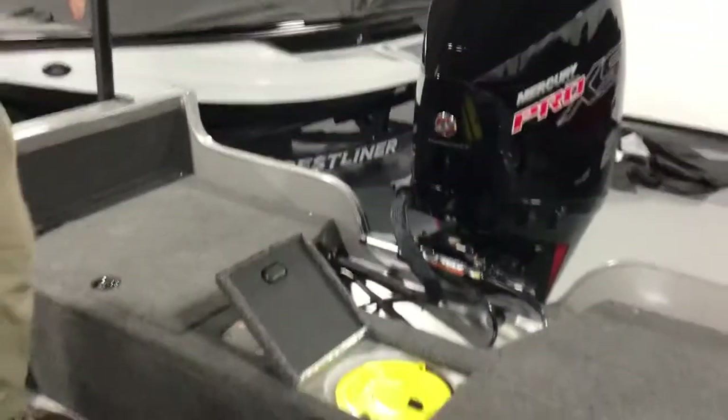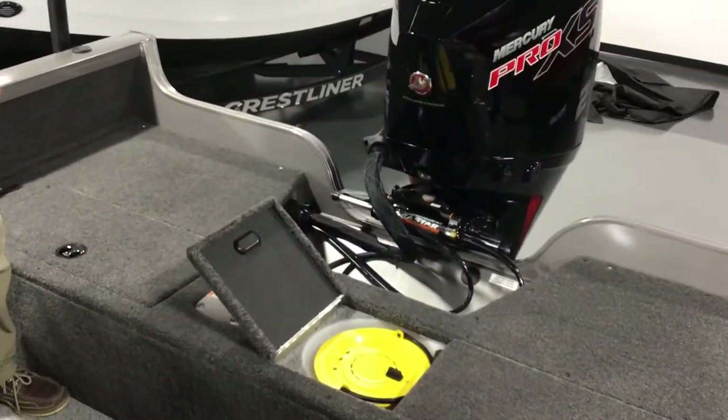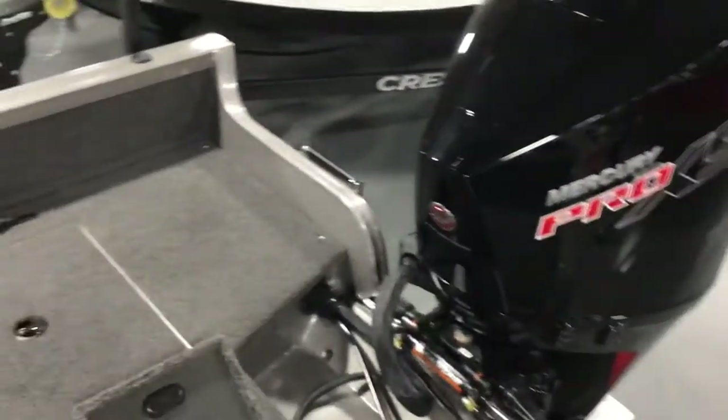This one's coming with a 200 Pro XS, so if you want to go skiing, cruise across the lake, it's got a lot of speed here. This is a 101-inch wide beam, so there's a lot of room in here.